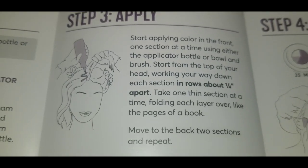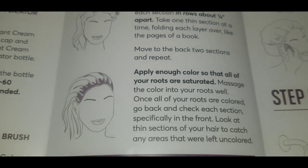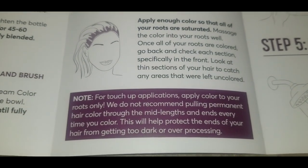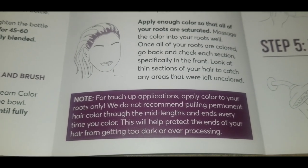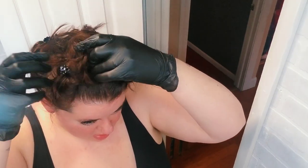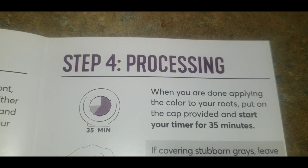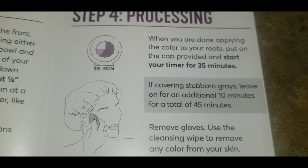Step three is the application of the color. Working with those four sections, do about quarter-inch sections within each section, working in small areas to make sure you saturate all of your root area. For touch-up applications they recommend only keeping the color on the root and not bringing it down the hair shaft. Personally, I did bring it down some because I wanted a more all-over blended color.